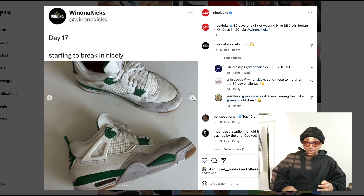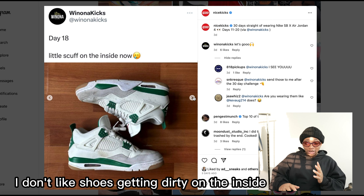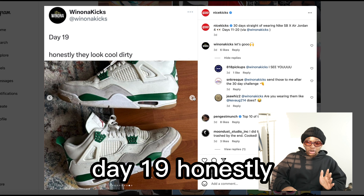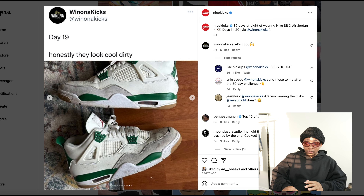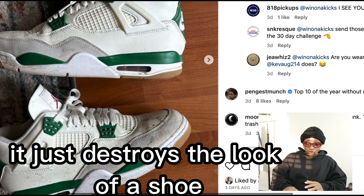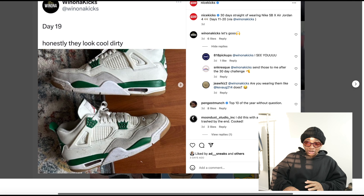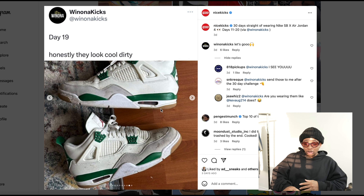Day 18, little scuff on the inside — that's one thing I don't like, shoes getting dirty on the inside. Day 19, honestly they look cool dirty — which I completely disagree with. If you look at the shoe right here, it just destroys the look of the shoe. This part is supposed to be white. This is an expensive shoe and I'm not sure what this person is using it for.